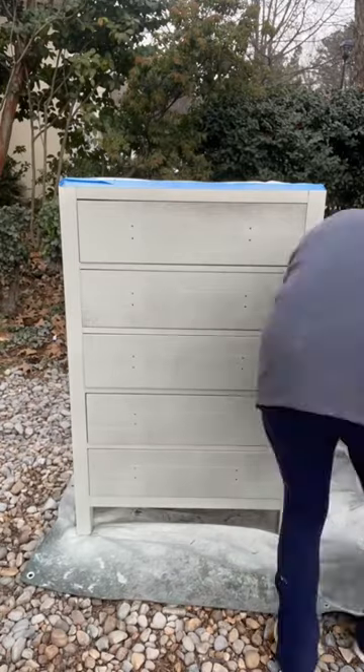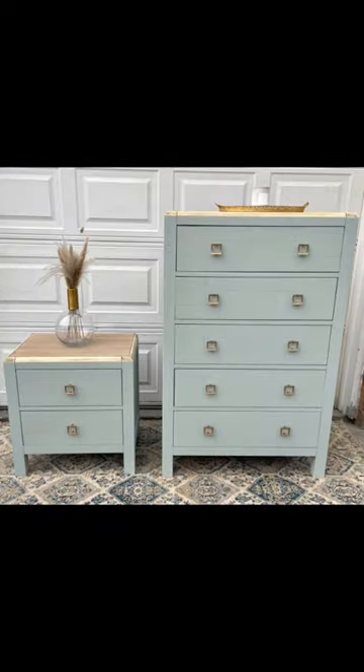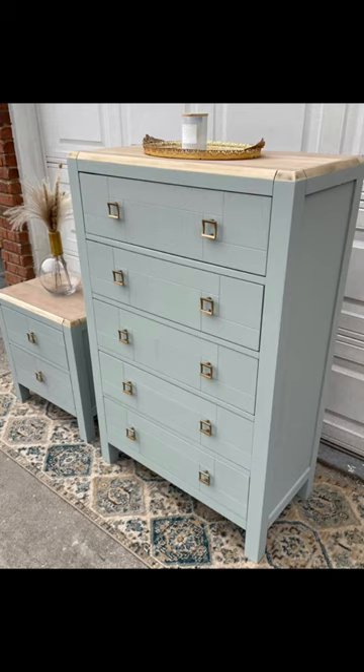I kind of liked it, but it wasn't selling. So I painted it. And here is the second final look. I am obsessed with this color, and guess what guys — I've already sold it. It's sold in one day. So sometimes you just don't get it the first time. You've got to flip them again. Let me know which one you like better.